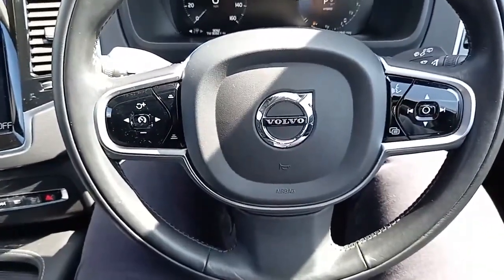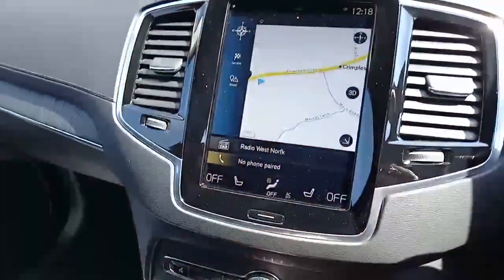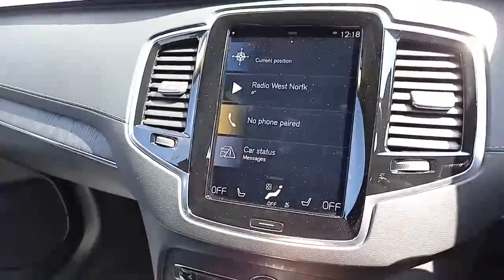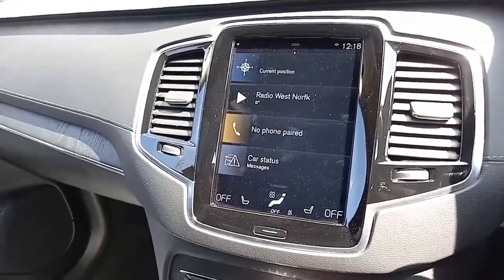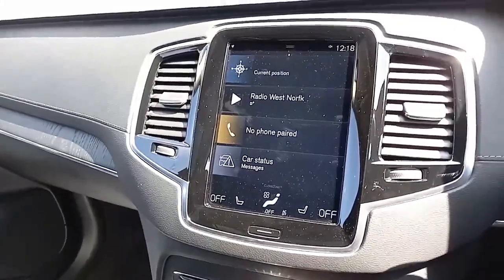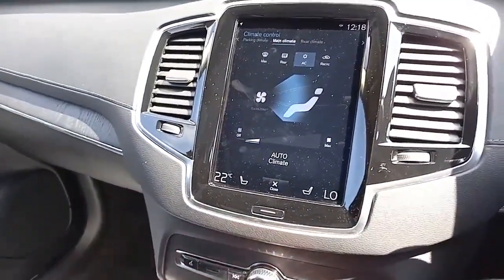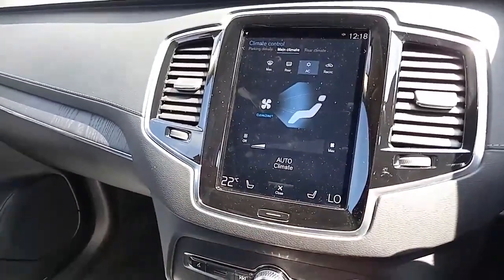If it can't be controlled from the steering wheel, chances are it's controlled from the touchscreen here. Just like your tablet or smartphone, it's very intuitive — you can pinch in, pinch out, change the direction of view, and there's a home button if you ever make a mistake. You've got digital radio as well as FM and AM, Bluetooth for making and receiving calls, and listening to music and podcasts. You can control the rear temperature from here too — it has four-way climate control.